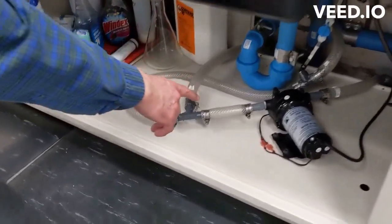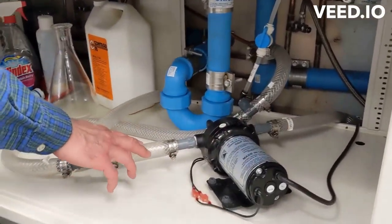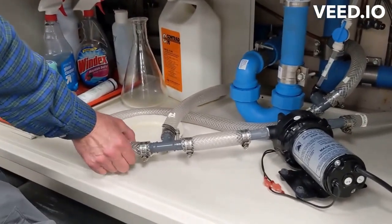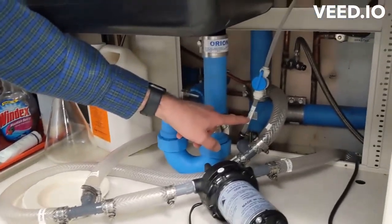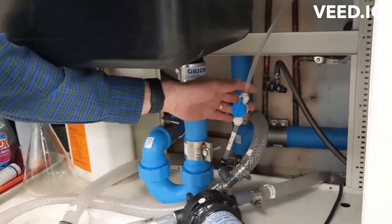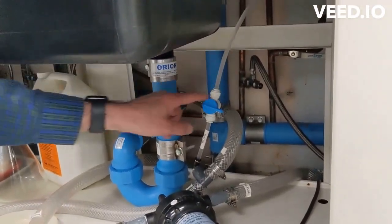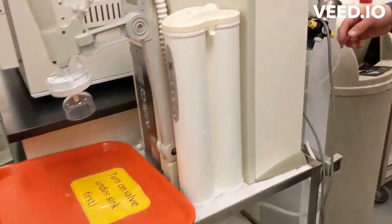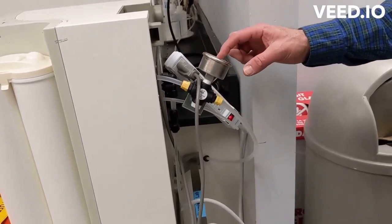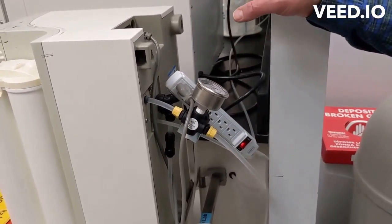This pump maintains pressure from the purification unit to the sink and to the dishwasher. The sink is also connected to the high purity water. So first, we're going to turn the high purity water off to maintain pressure from there. That valve I just turned off leads to the pressure setting and sensor for this, but I don't want this involved in what we're about to do.